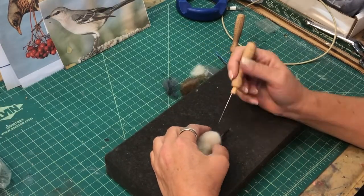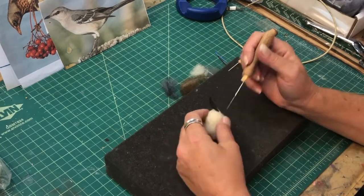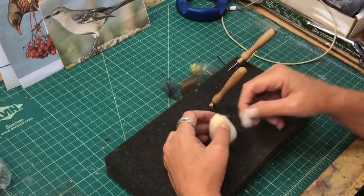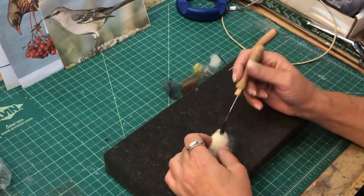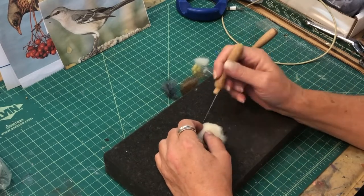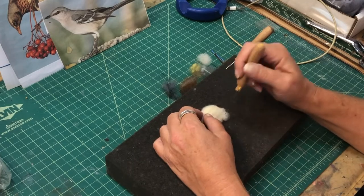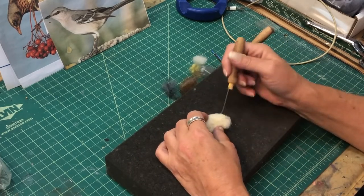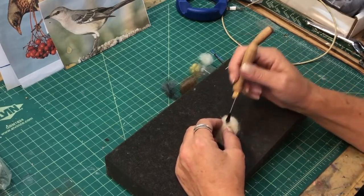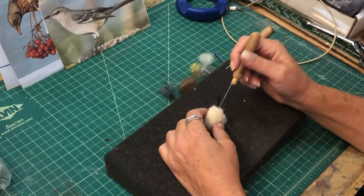I'm just shaping the head — I'll speed this up because it takes a while. The beak sets the marker, so if you know where your beak is, you can measure where the eyes are going to go. I'm constantly turning it so it's round and starts to look like a mockingbird's head. I add and compress wool to get the shape I want, working all sides so it's not flat or lopsided — it needs to be a symmetrical bird head. I check the beak to make sure it's nice and sturdy, then add more wool and put a chin in there too.